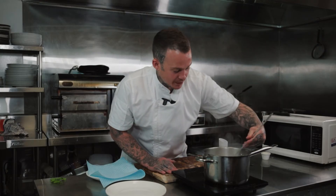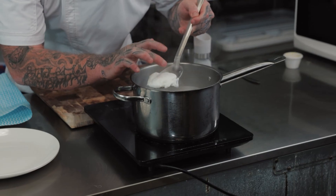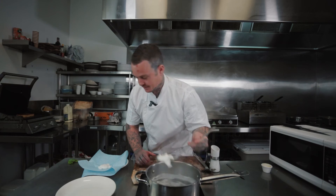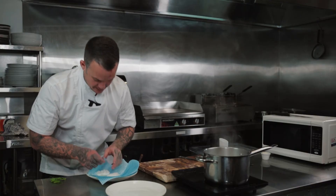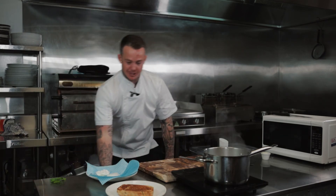Alright guys, my eggs here are pretty well ready. They're floating at the top now. You can see the egg whites are whole and the yolk is still nice and soft. Pull them out and get them on the chuck cloth to dry them. Got this nice piece of toasted bread there.